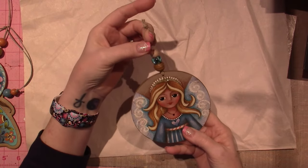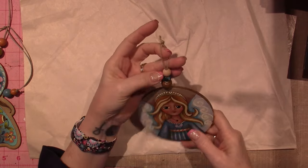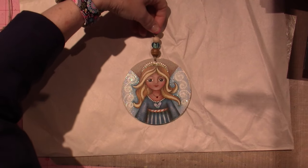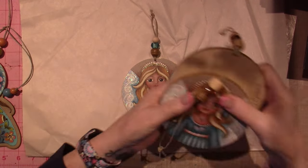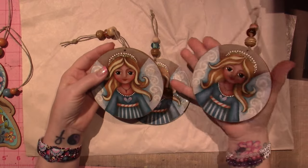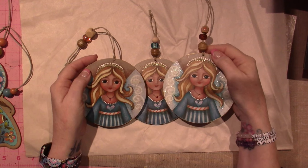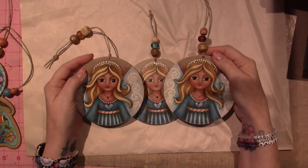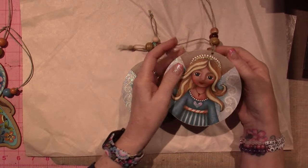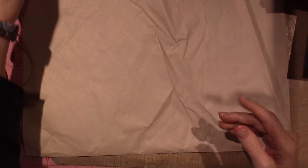I made this one a little short — these were just beads from my stash. I made like three of these, because I wanted to give them to people in my life who are my angels. And each of their faces is so different — when you do faces, each one has their own individuality even though it's the same pattern.